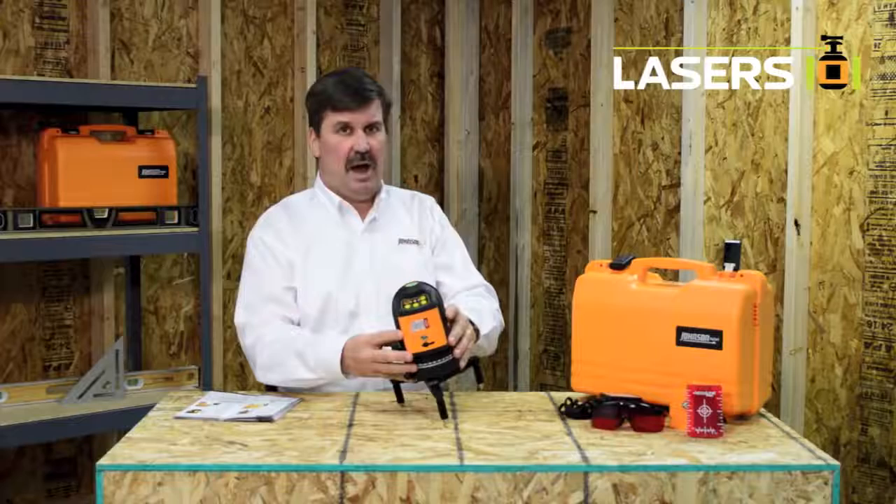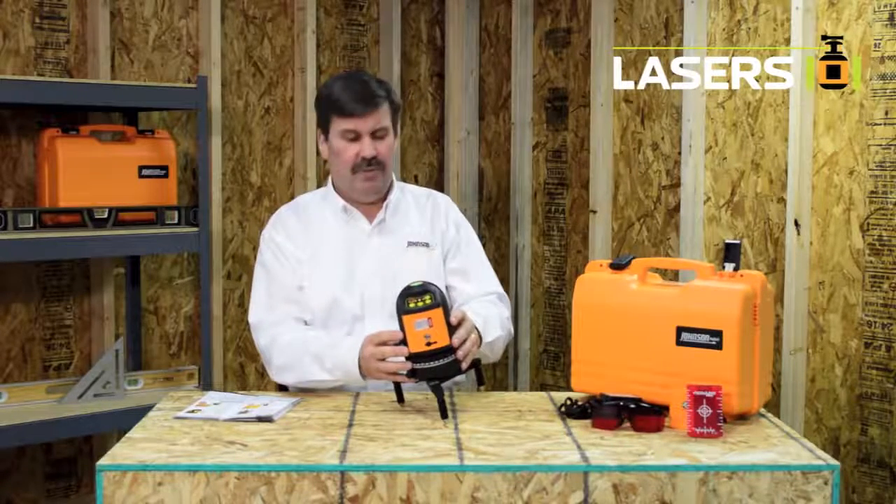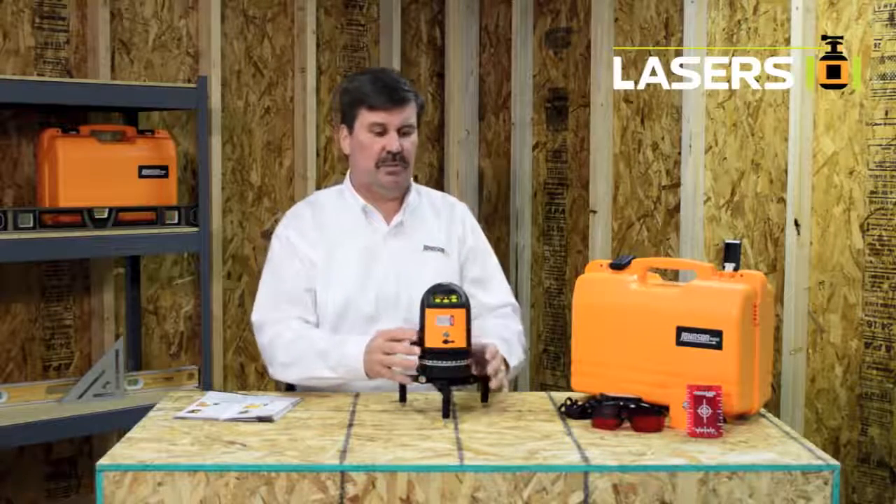This laser has an auto level indicator indicating if the laser has been moved out of its plus or minus three degree self-leveling range.